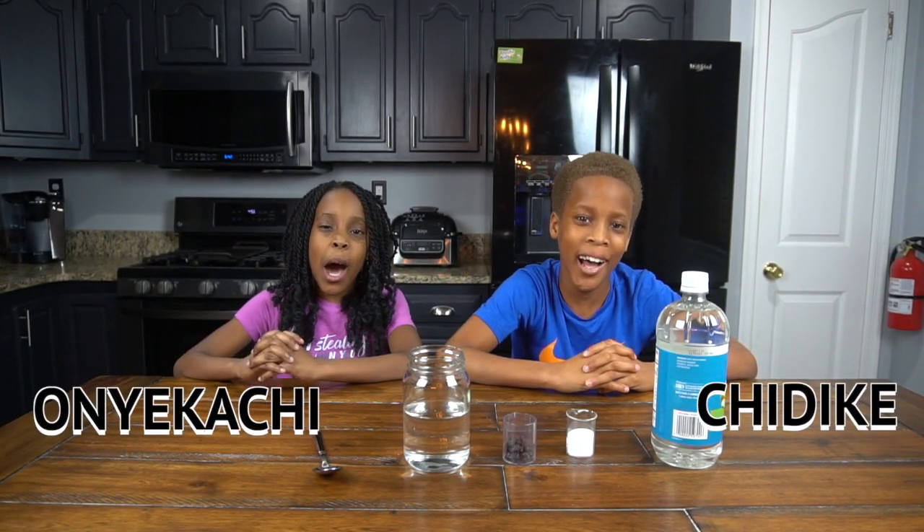Hey guys, it's Chideka and Onikachi. Welcome back to CDO Experiment Lab. And today we have a very awesome experiment for you guys.